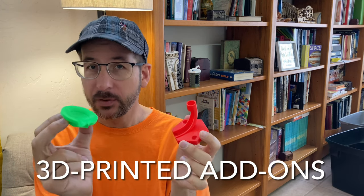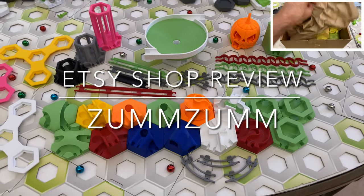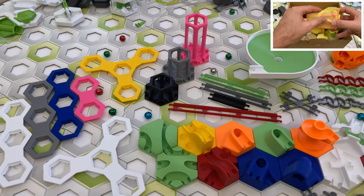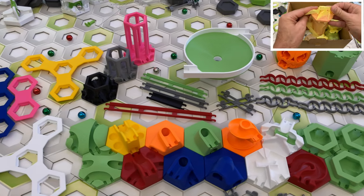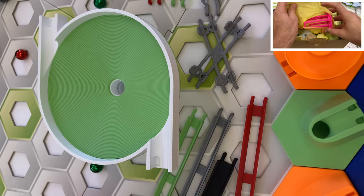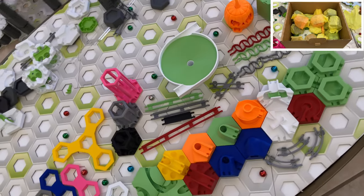Hi, I'm Chris. Join me on my quest to find the world's best 3D printed add-ons for GraviTrax marble runs. In this video I review Etsy shop ZumZum. In the interest of full disclosure, please be aware that I received these parts for free from shop owner Christine for the purposes of this review. Today we're going to examine every GraviTrax add-on sold by the ZumZum shop.